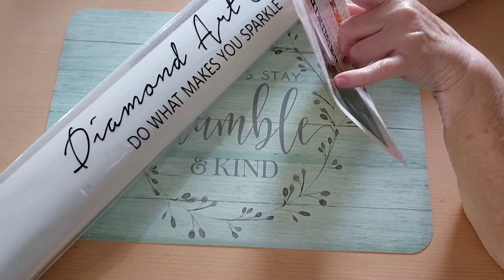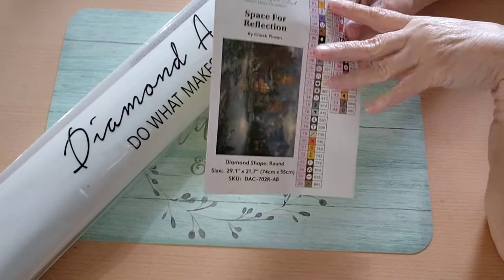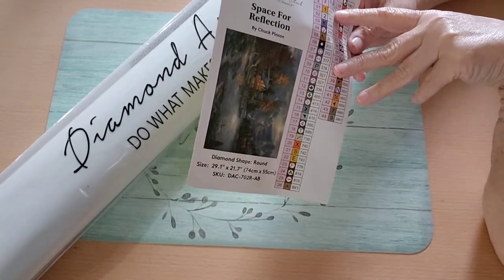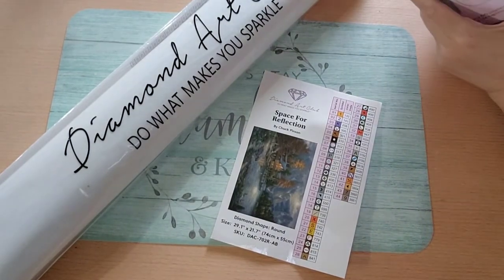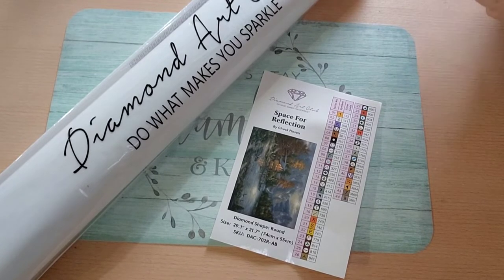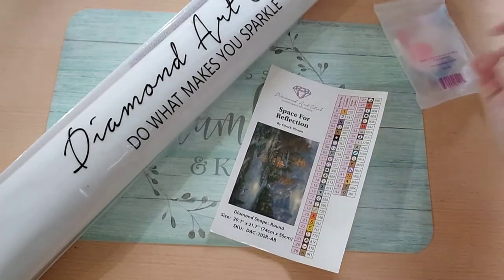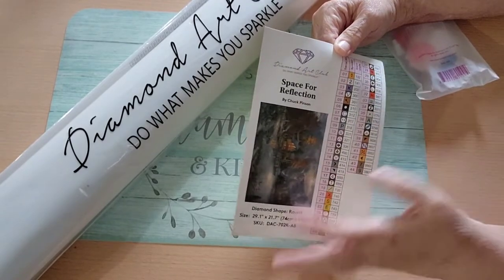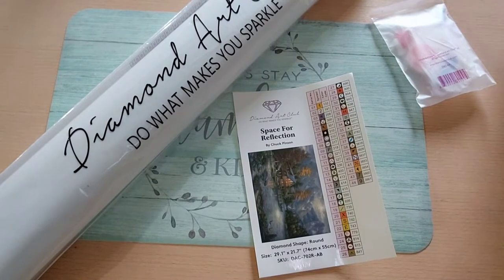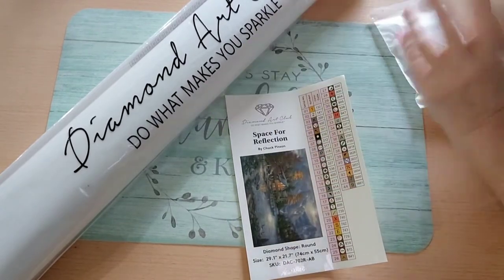I believe there are two special drills — diamond shaped brown. Colors 132 and 141. There may not be any of this one. There are also two Aurora Borealis drills in here. It's been a long time since I've even gotten a diamond painting from Diamond Art Club. And there's a warranty and insurance card, and I believe this is a code where you can get a discount on your next diamond painting from Diamond Art Club.